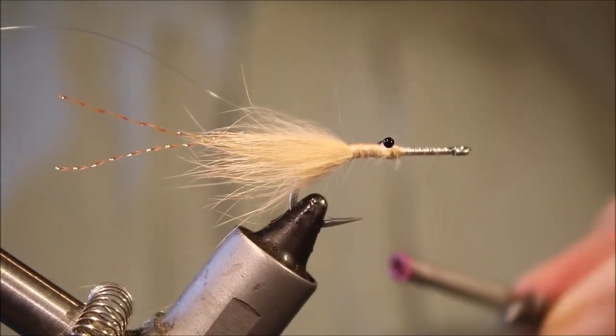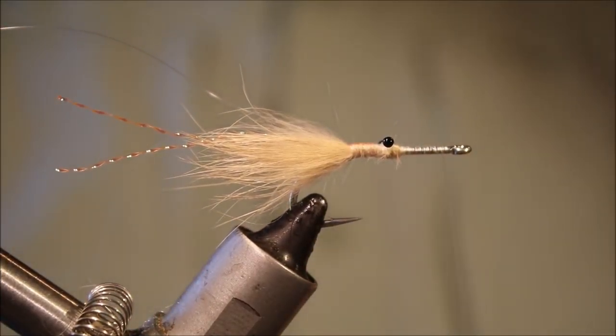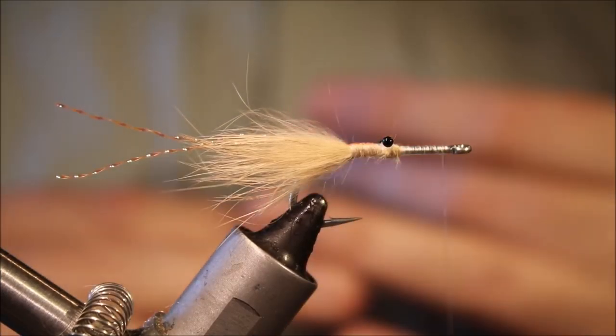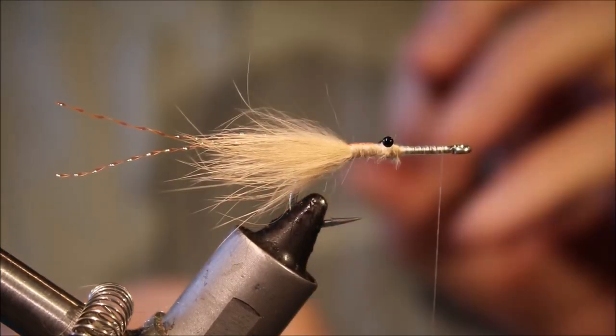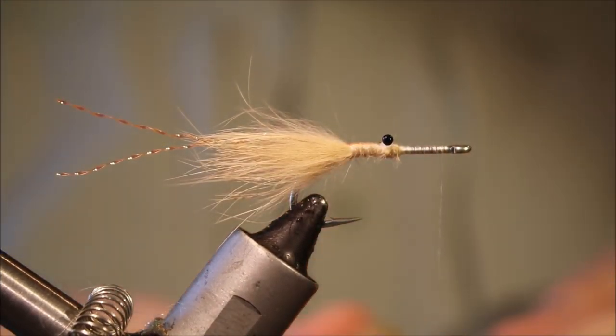Run your thread to the front. Put a whip finish in just to get that out of your way. The body is just EP shrimp dub, and I'm tying it in this dubbing loop.